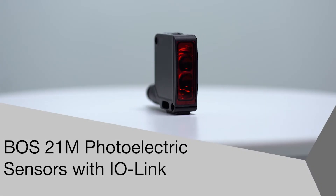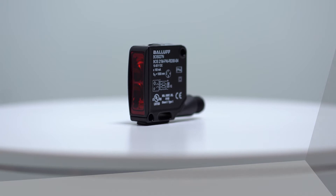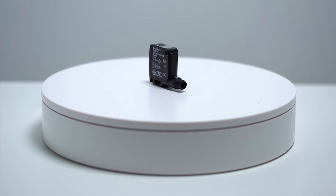Welcome to another product introduction from BALIF. Today, it's the latest additions to our BOS 21M photoelectric sensor family, designed with IO-Link and red light sensors.